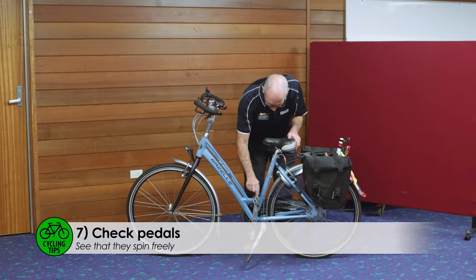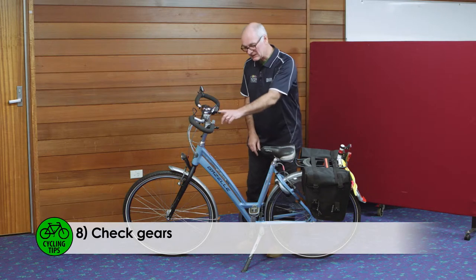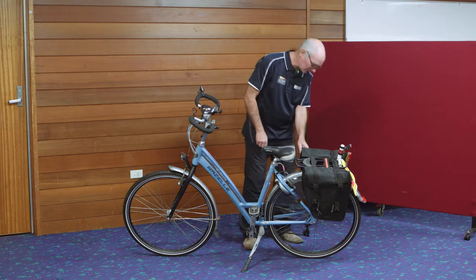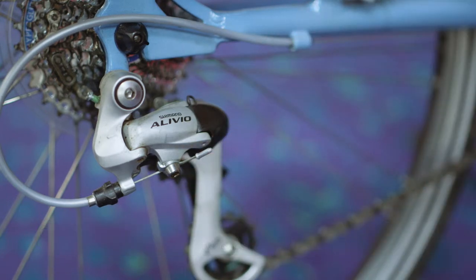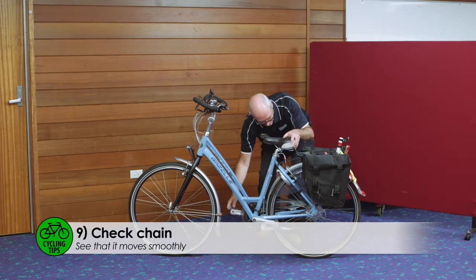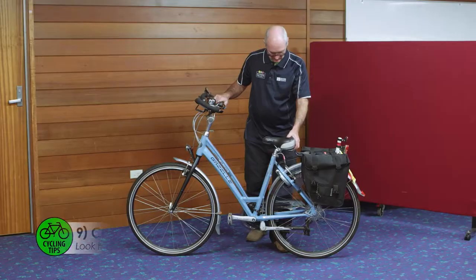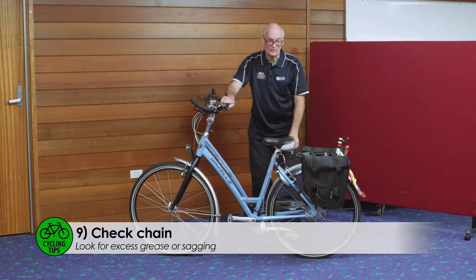Just check that your pedals spin freely and that the surface is not damaged. With the gears, you must make sure that the front gear changer is adjusted properly and the wire is not loose. Check the rear wire as well — just make sure your cable end is capped and not frayed, and that it's secure. With the chain, just make sure by backpedalling that the chain runs freely. To make sure the chain isn't too loose, just lift your bike a couple of inches and drop it to make sure the chain doesn't come off. Then visually inspect the chain to make sure there's not too much lubricant on it.